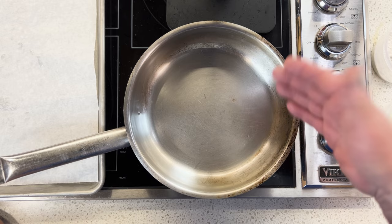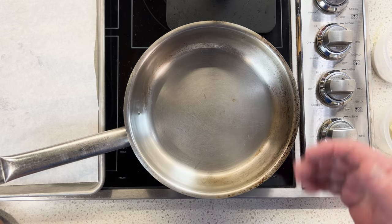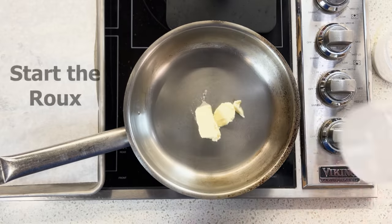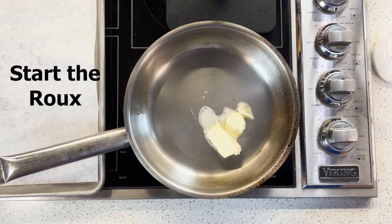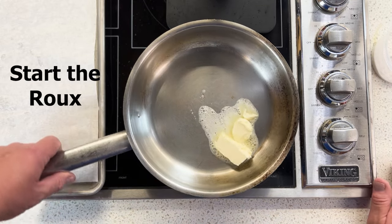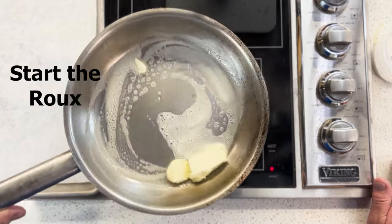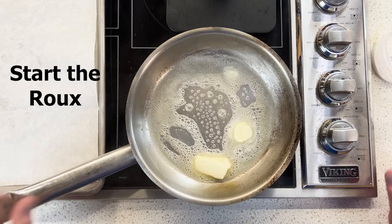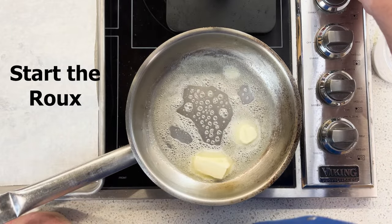You'll see me wafting up the aroma because it'll develop a nice, rich, nutty flavor. Now the pan's pretty close — I'm going to dump my butter in. I want that to completely melt, and I'm not looking to burn this. This is on medium heat. I'm going to turn it up to medium-high to start.